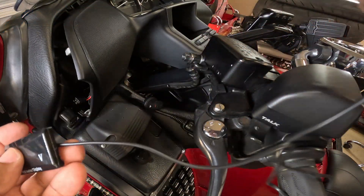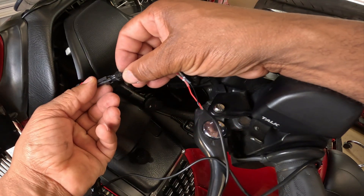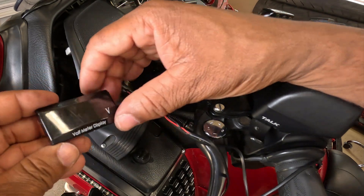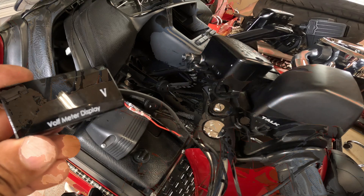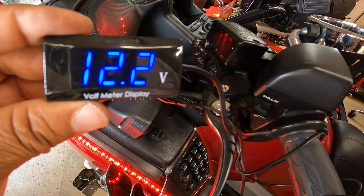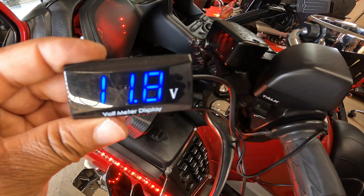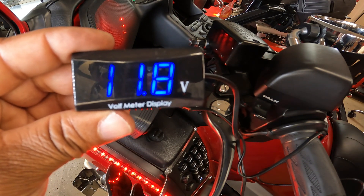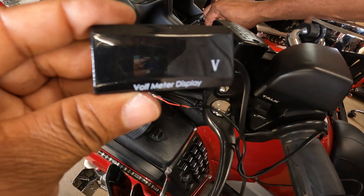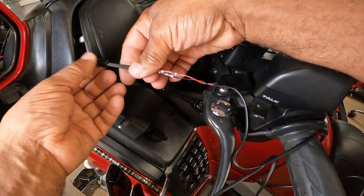Now I can take my connector and plug it in, just to verify that everything works before I get everything put back. We're going to turn on the key to make sure that it works — crank up the bike. Give it a second, it'll go up to 13, 14.4 volts. The alternator is working. Turn off the key. I just want to verify that this actually works before I put everything back.